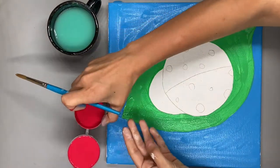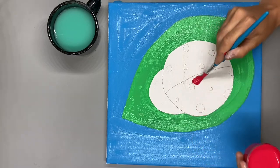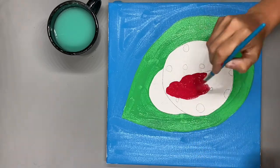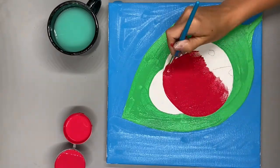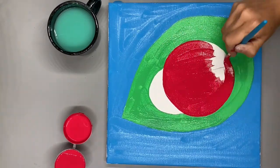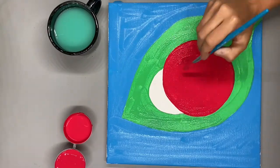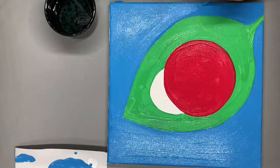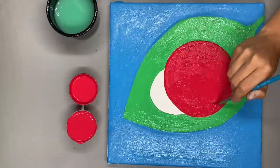Now we're going to paint our Ladybug red. Now it's time to get on your second coat. You're going to repeat each of these steps one more time.